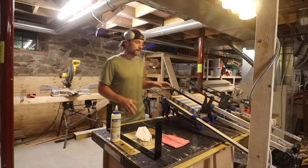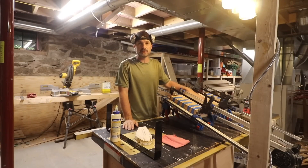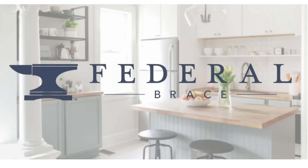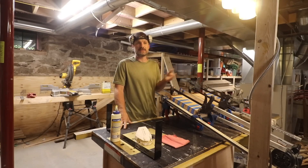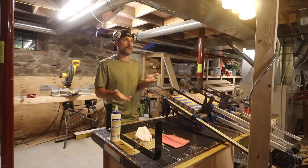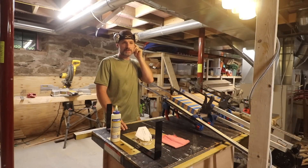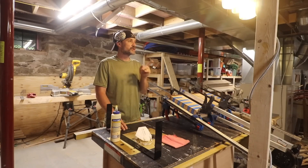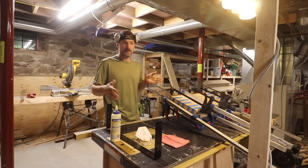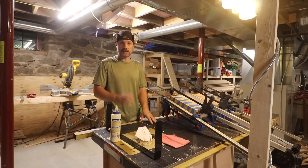Taking a break down here in the wood shop to talk about this week's video sponsor, our friends over at Federal Brace. It's the same company — I don't know if it's like a parent company or a sister company to Killarney Metals. It was years ago now, but Killarney Metals sent me the washing machine pan, and so they have another company called Federal Brace and they wanted to send us something to try out.